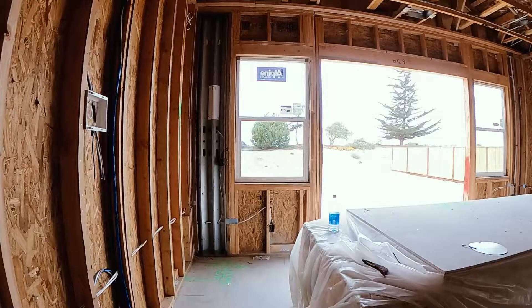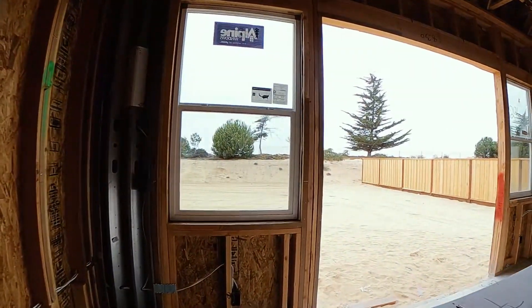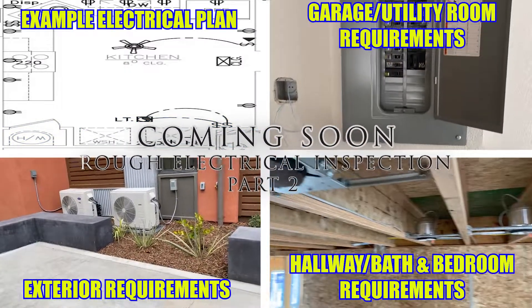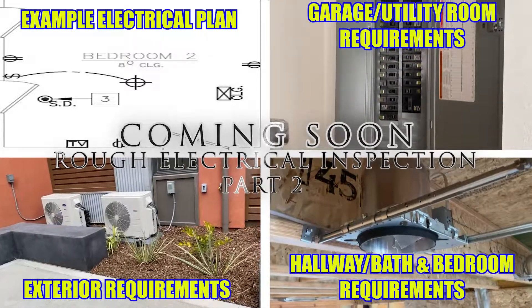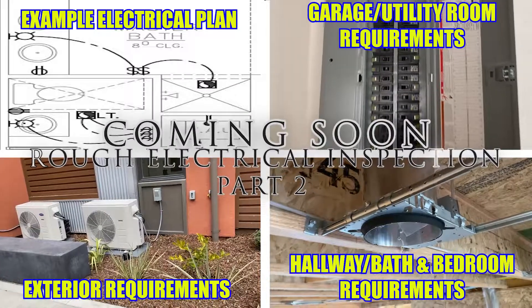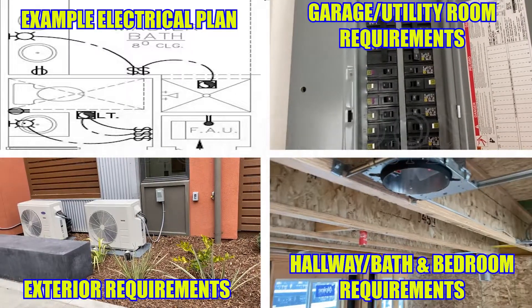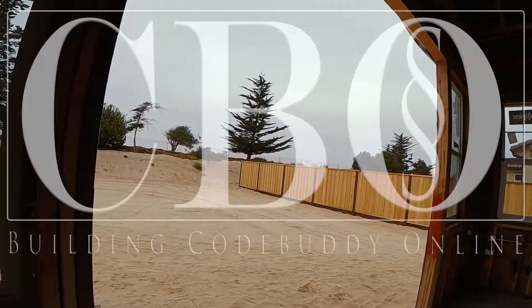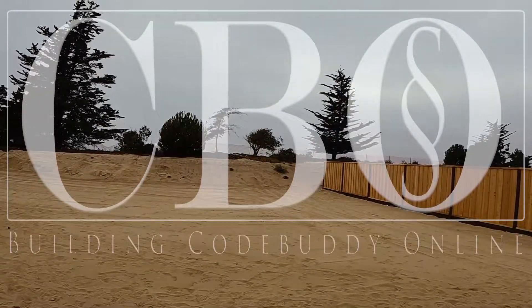This concludes part one of two. In part two, I will go over electrical requirements within the dwelling and the exterior of the dwelling. So stay tuned as we continue down this journey. Please remember that these are basic requirements; we will continue to build from these basic fundamentals as questions arise and as codes change. Always check with your local building department for their local amendments to the code. Until next time, take care and stay awesome.